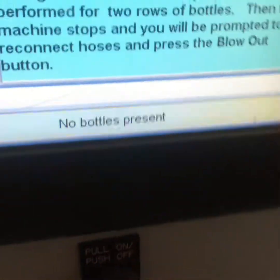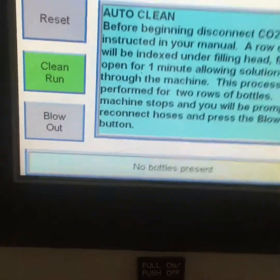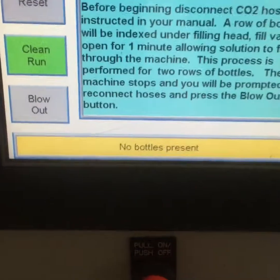And that's it on the screen over here. Now it says no bottles present, but it says cleaning complete. And we're done.